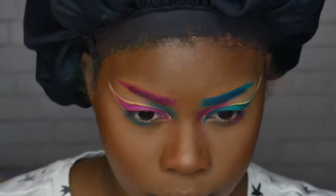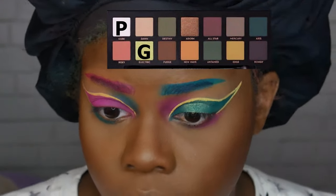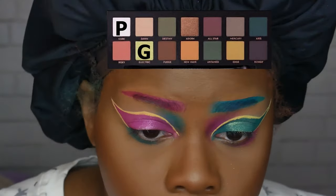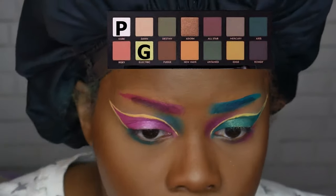Next I'm taking my Subculture palette — I'm taking a shimmery green color for the blue side (I'll put it on screen because I don't think I showed it in the video), and then a shimmery pink for the pink side, putting that in the center of my eyelid and kind of making a halo eye effect.